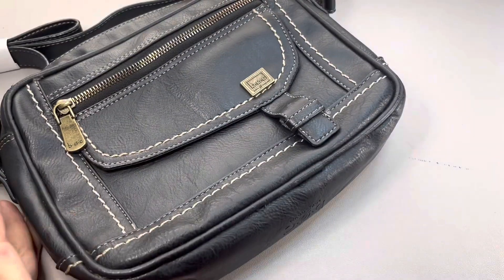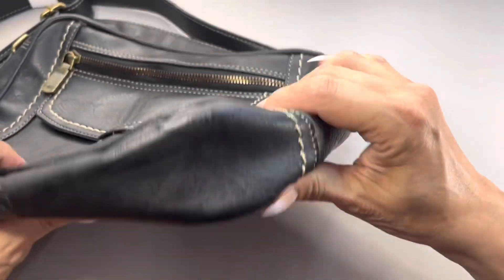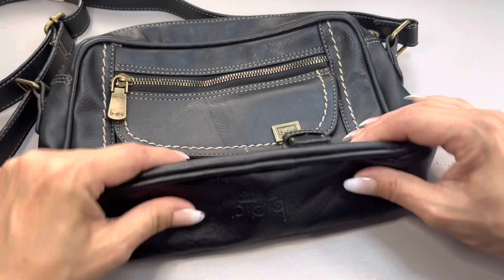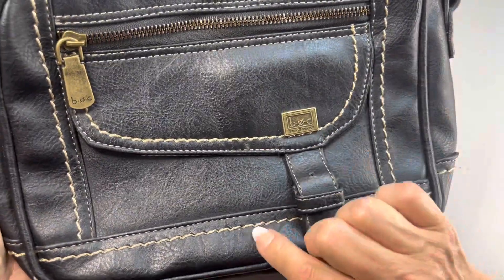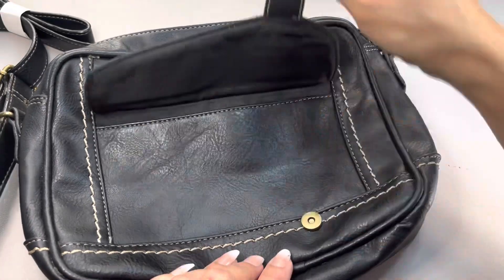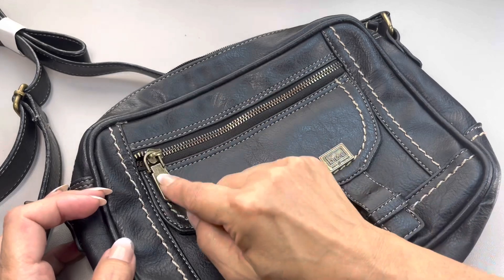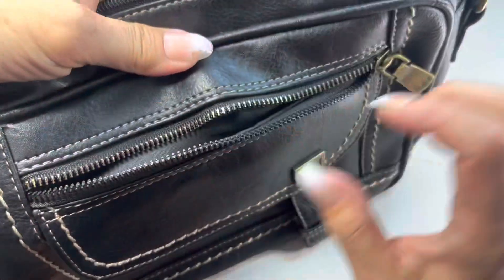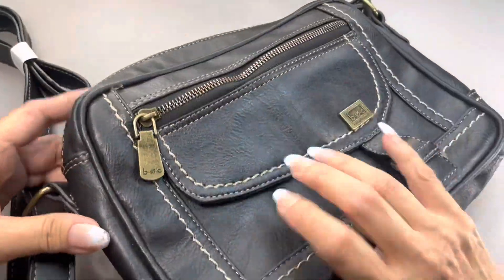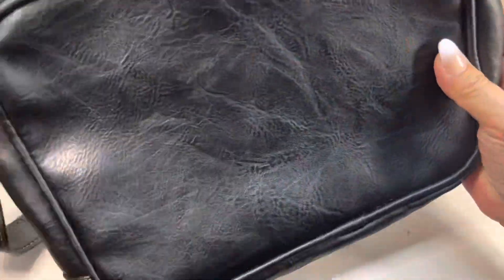I do see some very minimal wear right there, but the corners on the other ends look really good. It even says BOC on the very bottom of the bag. It has a very nice ivory-colored contrast stitching. There is a snap in the front, so you have a pocket, and there's even a zipper. I like the brass accents — it has a nice brass zipper pull and there is a pocket on the outside. The back is plain but I don't see any marks or damage. It is a zipper top.